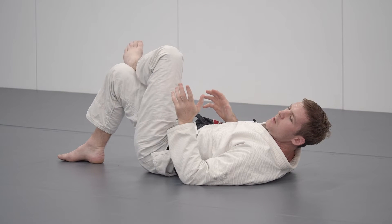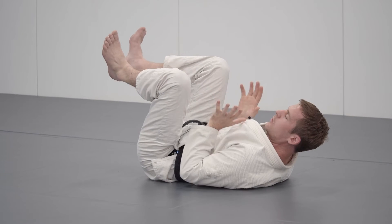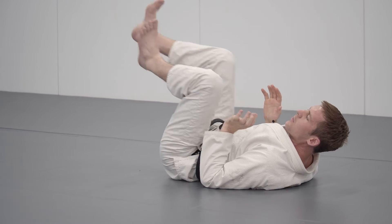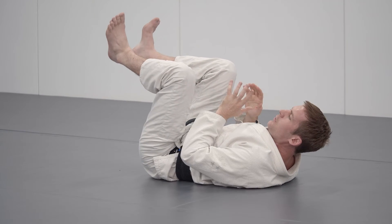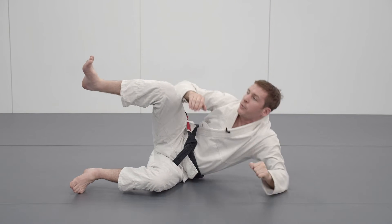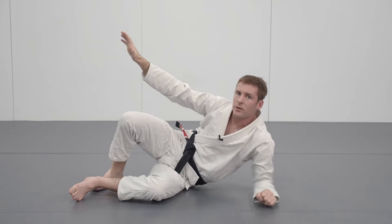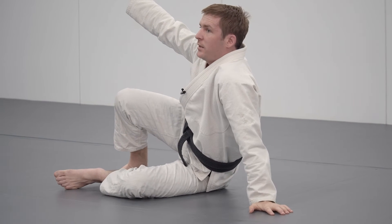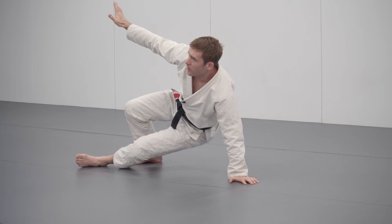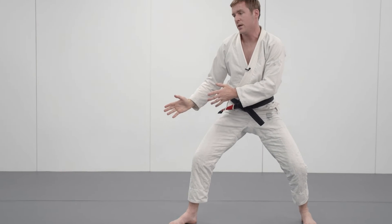The technical stand-up is a good thing to work as a solo drill. I'm going to start in my open guard with my feet in between, pretending I'm using them to distance my opponent. I'm going to turn to my side, extend my arm out, come up onto my elbow. My hand is going to come up, my foot comes down. Now I come up onto my hand, up onto these two points, elevate my weight off the ground, come up to three points, and I can stand up nice and safe.